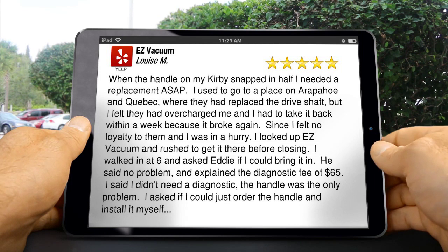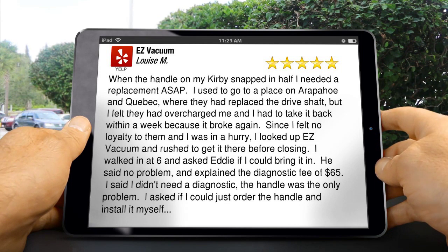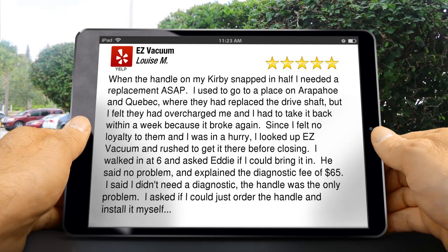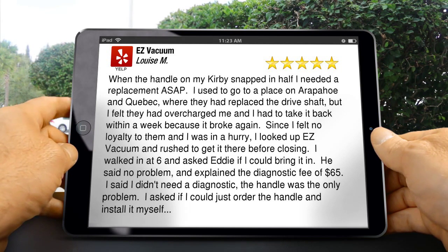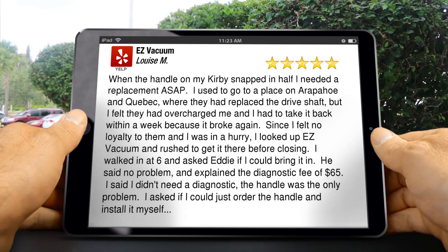This review is one of our favorites because we go to great lengths to constantly work on improving our processes and make sure our customers get the best service possible. So online feedback like this is always appreciated.